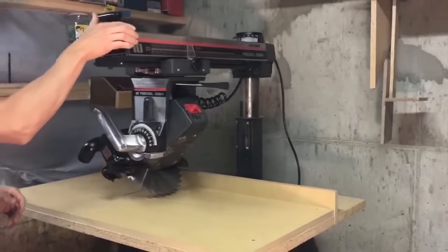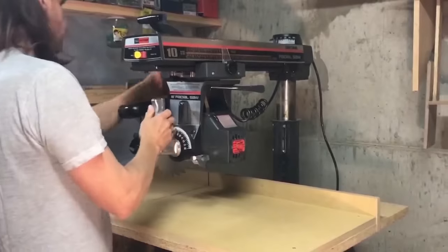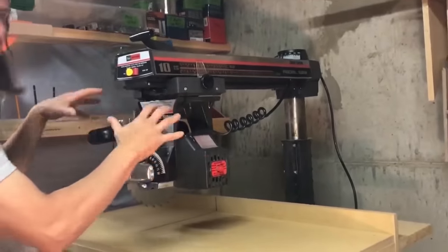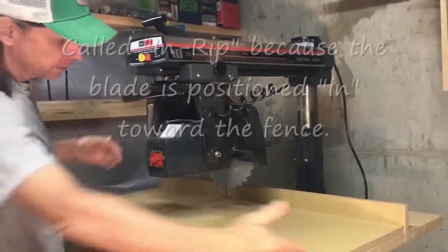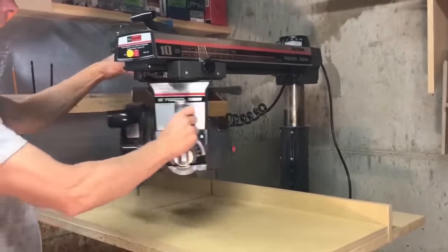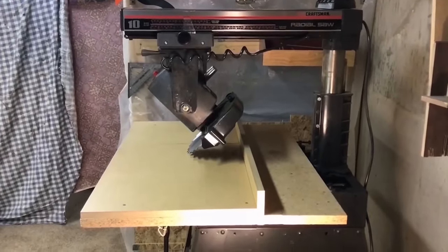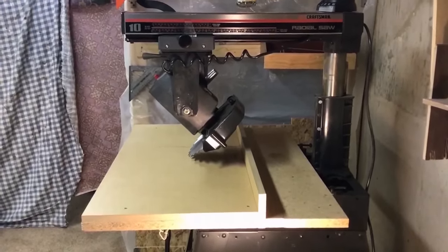In addition to those four cross cuts, this saw is also capable of doing rip cuts. You can rotate the motor and blade to the in-rip position and feed your wood this way, or rotate it to the out-rip position and feed your wood the other way. In both ripping positions, the saw blade can also be rotated to allow the user to perform beveled rip cuts.